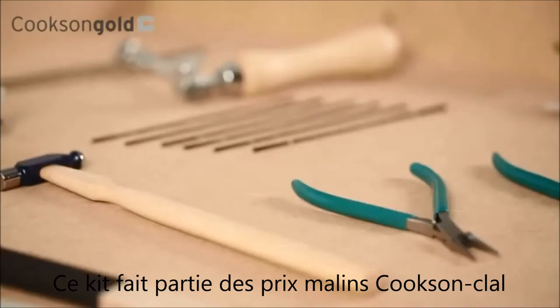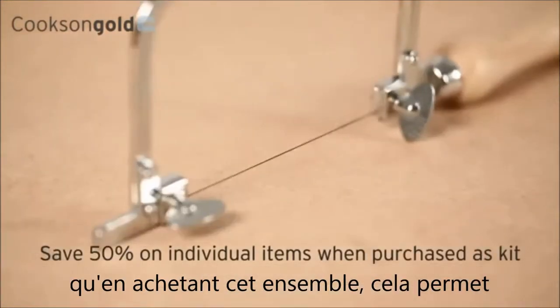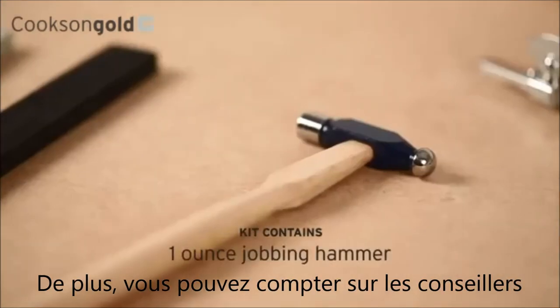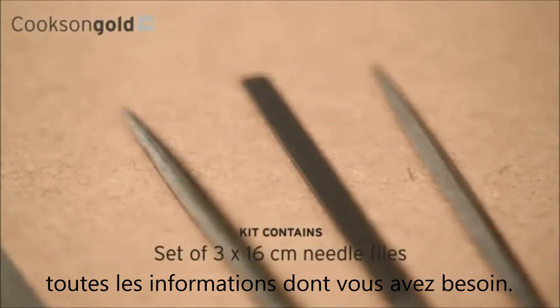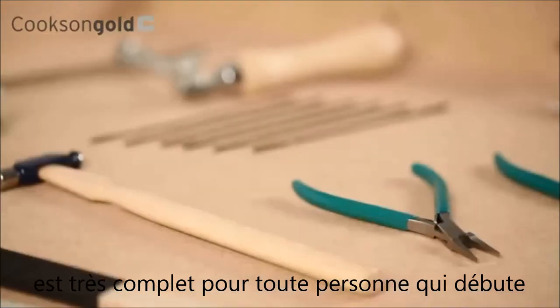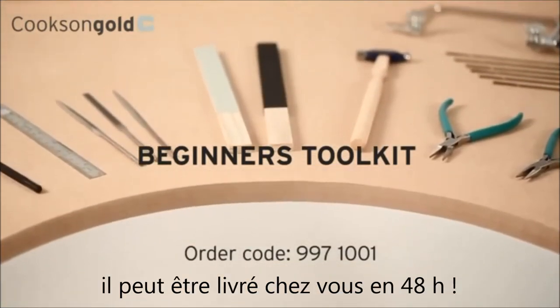As part of the Cookson value range, the best news of all is you'll be saving a whopping 50% on buying all these items individually. Plus, you can rely on Cookson's expert knowledge to give you everything the beginner needs. The Cookson Beginner's Toolkit really does deliver for anyone taking their first steps in jewellery making — and because it comes from Cookson, it also delivers next day.